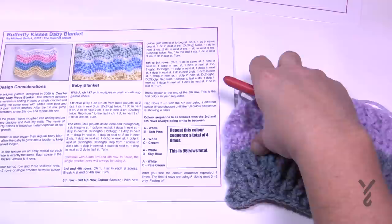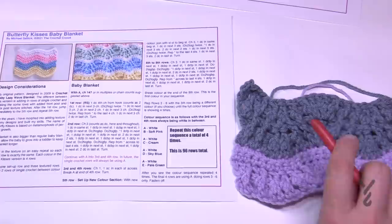This is the Butterfly Kisses Baby Blanket. The diagram is available, and you have the written instructions as well. I find this is a fun pattern — I really super enjoyed making it because once I understood the sequence and the way the front post and back posts were working, I thought it was actually a pretty easy pattern to play with. That's it for now. It's Mikey on behalf of The Crochet Crowd and my friends at Yarnspirations.com.